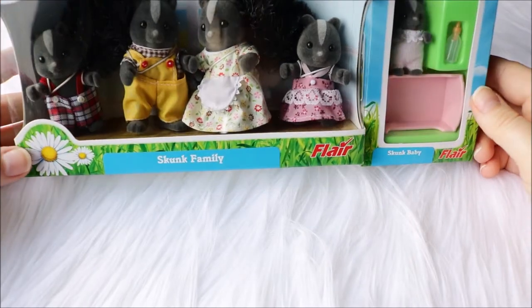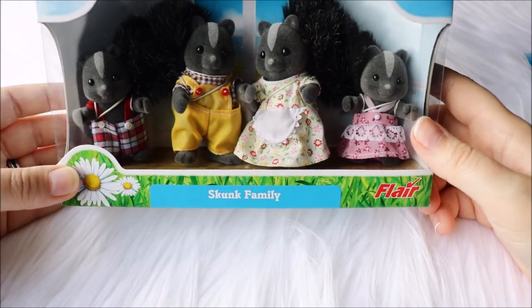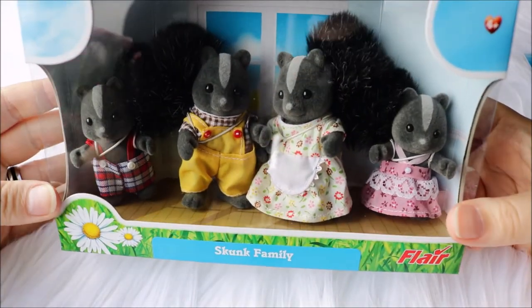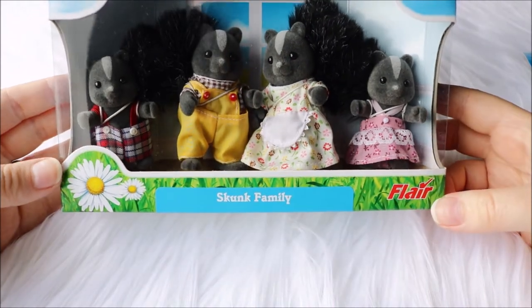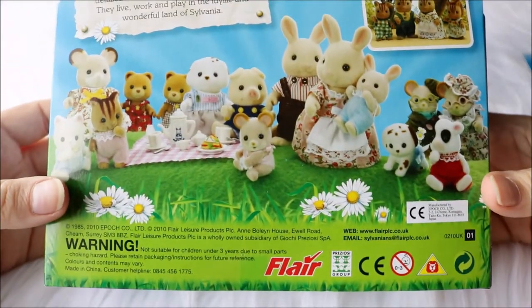I have this family pack right here, and also a baby. This is the Buket Skunk Family, I think it's called. So you can see them right here. It's an older set, and they're a bit dark so you probably can't see that much on camera, but here is the packaging.